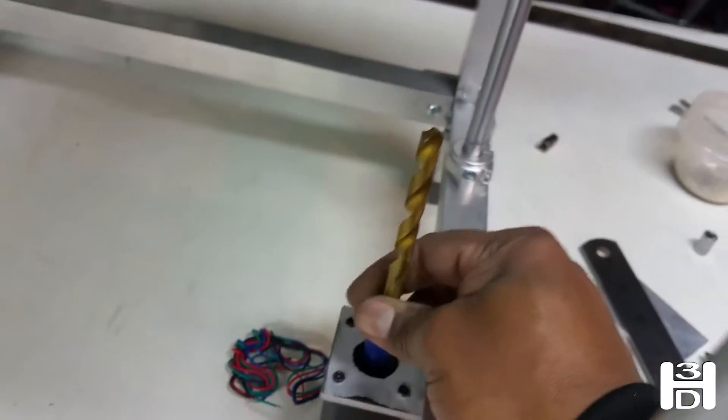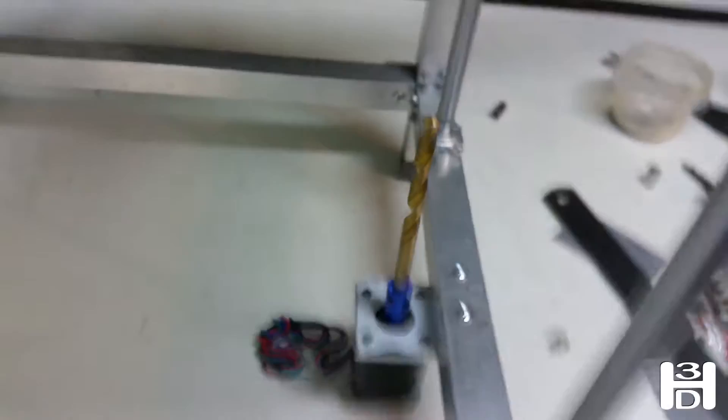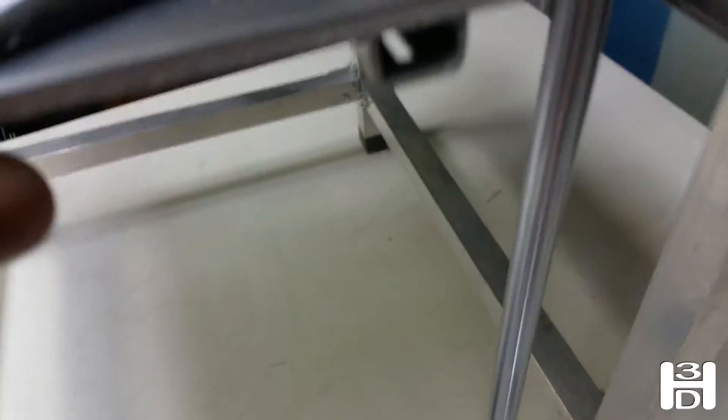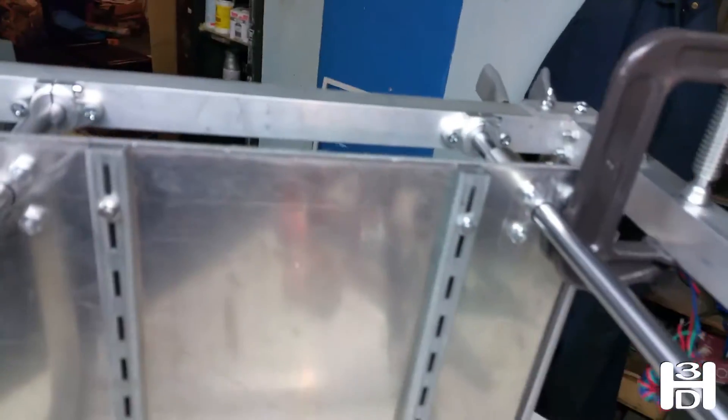With that in place we can mark the spot — this is very solid right now. I have the bed propped up with a clamp, just holding it up to make it easier for me to work. On the underside you can see where the drill bit is making contact. You can see the mark there made by the drill bit just from us twisting it, so we'll start the pilot hole right there and I'll come back.